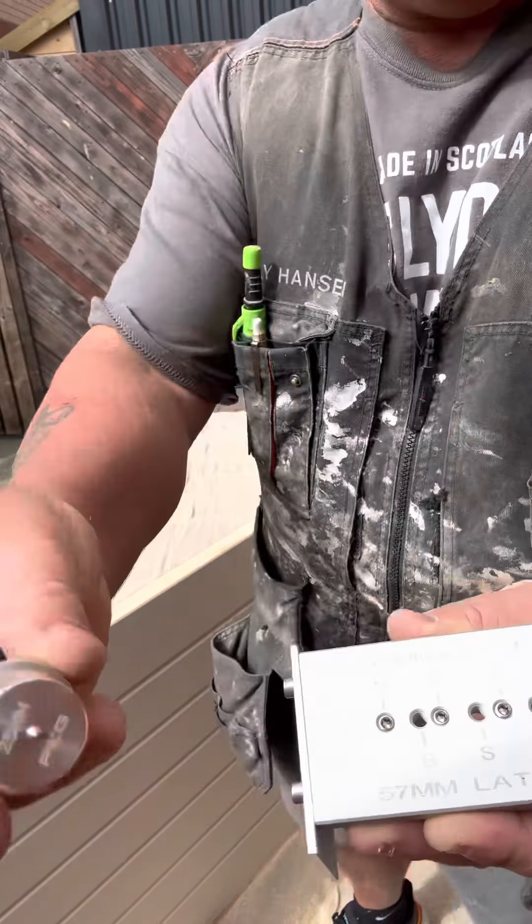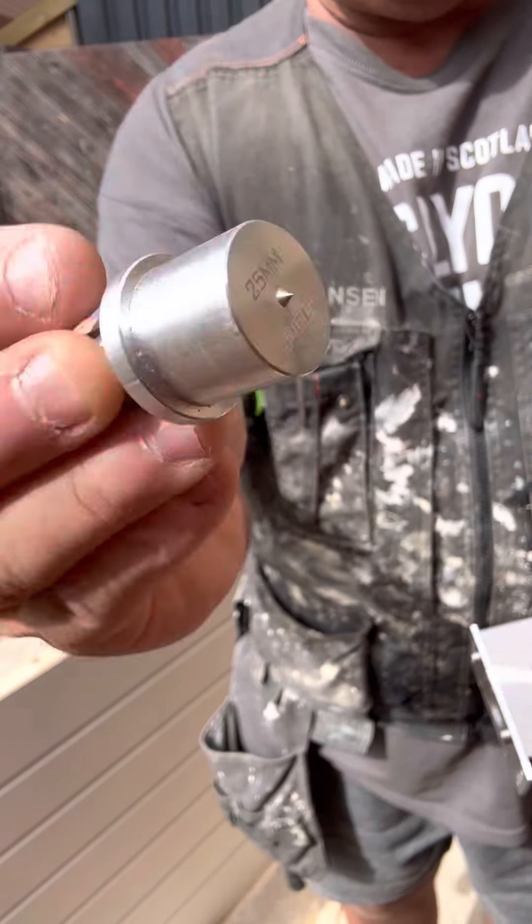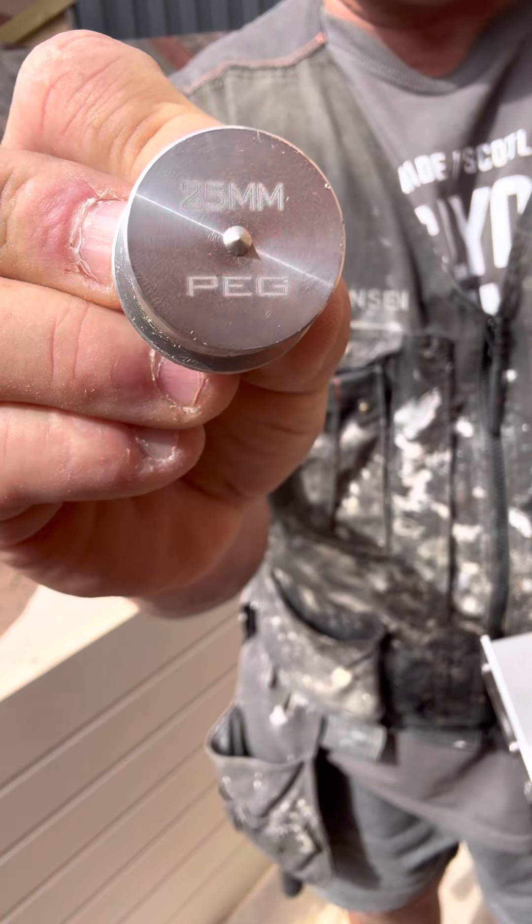I've plugged that off. You also get a 25mm peg, and if you notice, that peg's got a wee nip on it — a wee point.